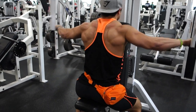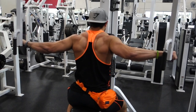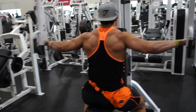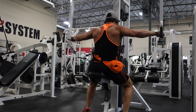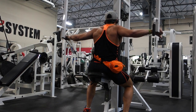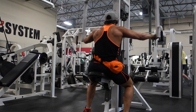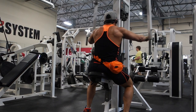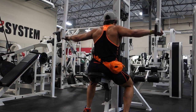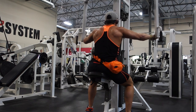Seated rear delt flies, also called seated reverse flies. Set the seat so that your elbows are about shoulder height — that way you can minimize the usage of your lats. Big tip: make sure you set that seat correctly. Chest up against the bench, shoulders not necessarily retracted, and just focus on squeezing your rear delts. Control the movement at all times, get a full range of motion. You don't necessarily have to bring the elbows way far behind the body — just breaking behind the body is totally fine.